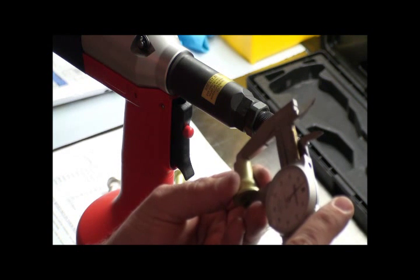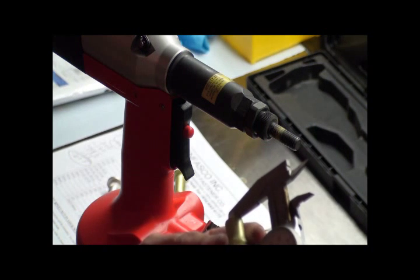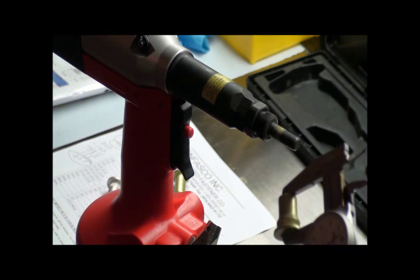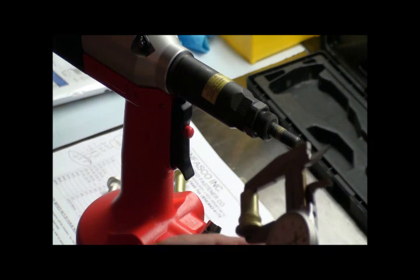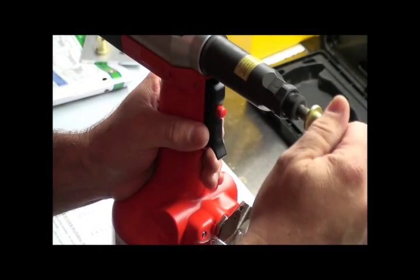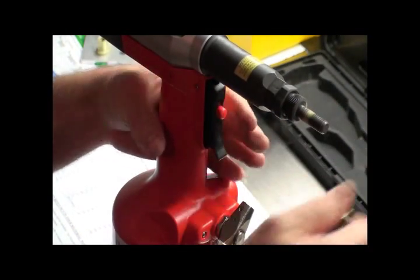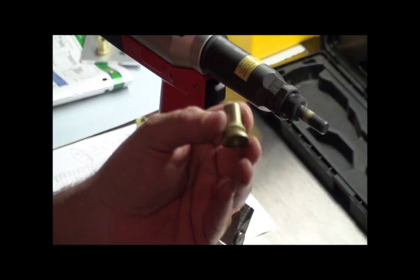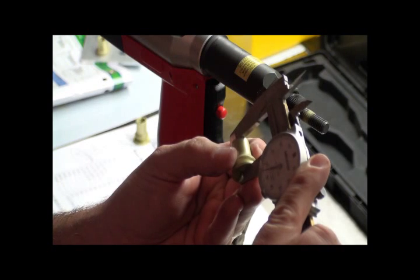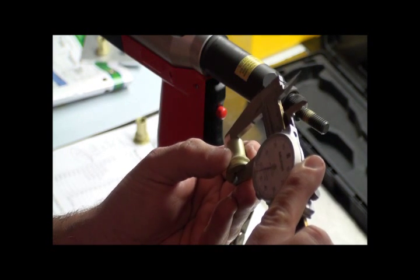The measurement shows .895. So I have to increase the stroke — right now we're at .895 but we want .790. My rivet nut is going on the tool; I'm going to collapse it, reverse it out, go to my calipers, and measure. Right now I'm at .855, which means I need to increase the stroke again.